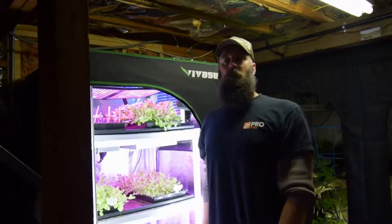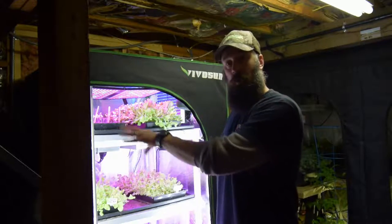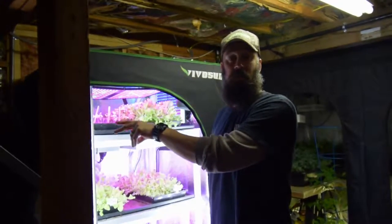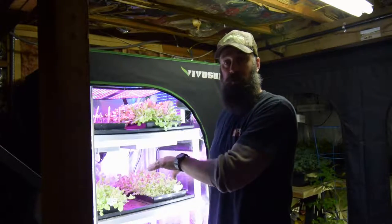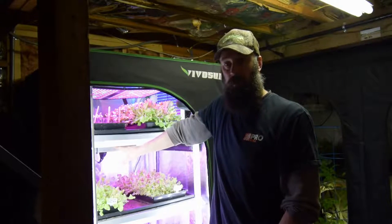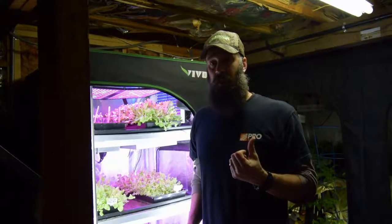Hey everybody, this is Brian from P&B Homestead. Wanted to give you the update for the midsize grow tent and show you what the difference is with these T10 white LEDs and what they've done to the actual regrowth of these trays, because they were pretty anemic with just having the regular little LEDs up above. It looks like they've really come back, and I'm going to show you the tray I'm going to harvest today for Easter Sunday.